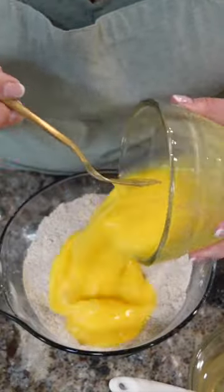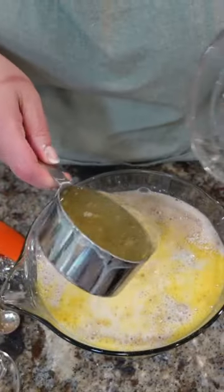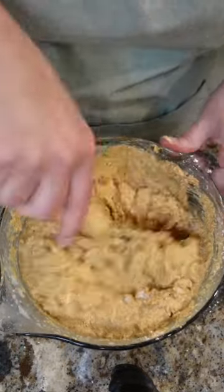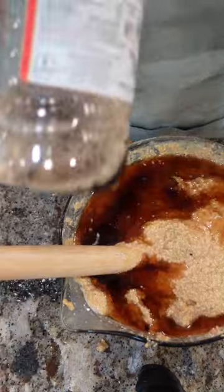Beat them up. 1 and a third cup oat milk, 1 cup melted coconut oil, 1 cup of puree. Pull them out of the freezer and just pop them right into the toaster. 6 tablespoons of maple syrup, 2 tablespoons of vanilla.